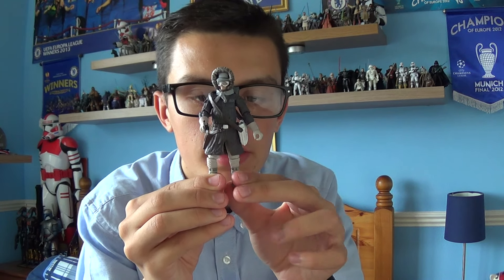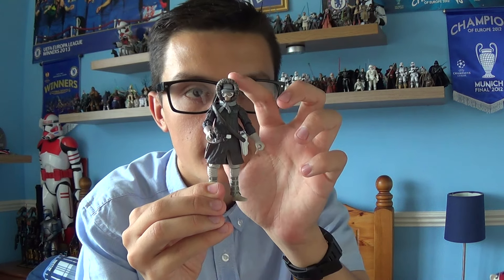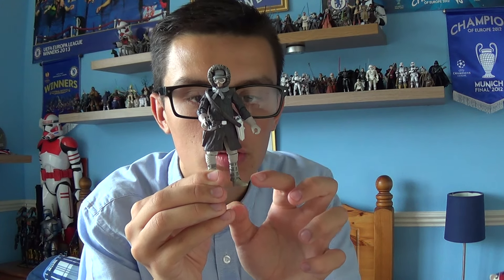I'm going to go on to the articulation itself. As you can see, Han Solo does come with a ball-jointed head, ball-jointed shoulders and elbows, swivel wrists, ball-jointed knees, and swivel ankles.